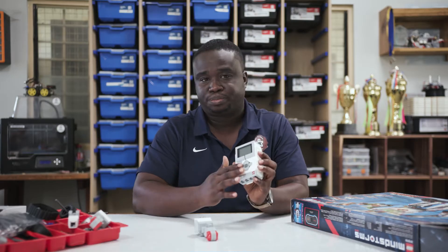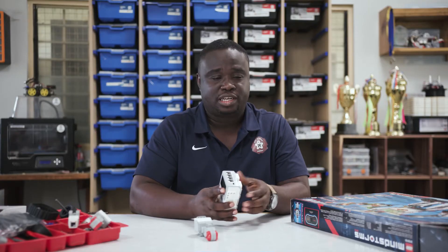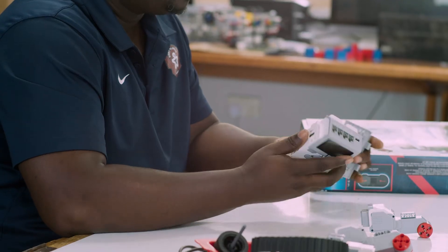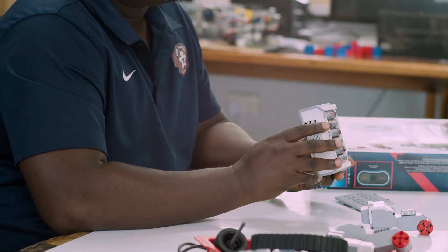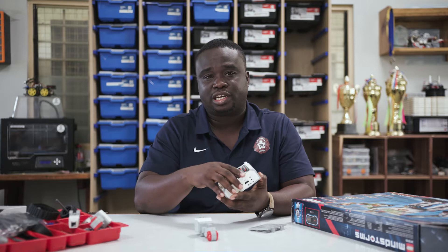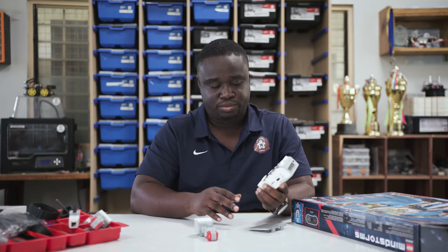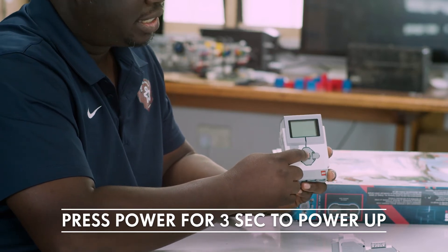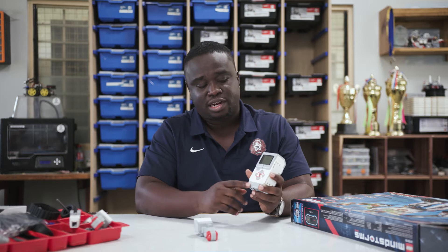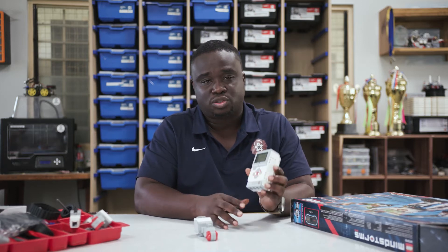When you get your EV3 Intelligent Brick, normally if you're using the Home Edition as I have here, you would have to find six AA batteries to power it up. But if you have the Education Edition, it comes with a rechargeable battery that you can just slot in and turn it on. To power it up, you press the middle button over here. You press and hold for about three seconds. Then the red light comes on and it's going to take about 50 to 60 seconds to start up.